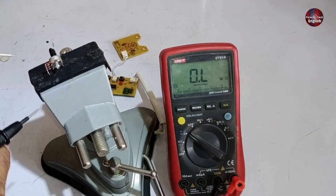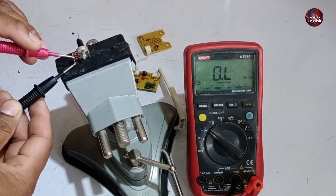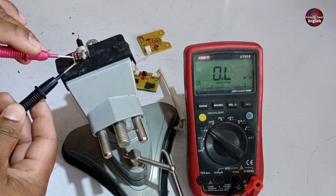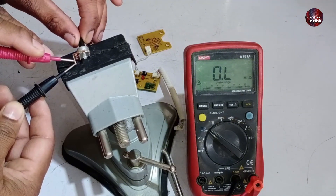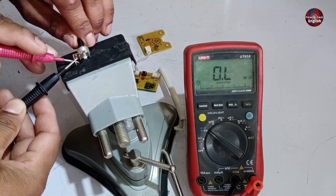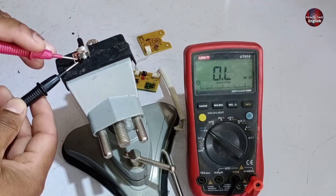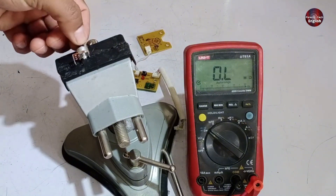Here, you can see I've removed the potentiometer. Normally, you should see resistance values on the sides, but in this case there's no resistance value showing at all. Now I'm checking the wiper, but it's also not giving any reading, which means there's no value being shown anywhere. This confirms that the potentiometer is burnt out and needs to be replaced. Once I replace it, the toaster will work perfectly again.